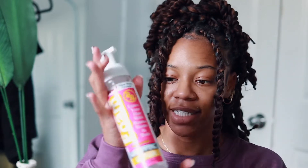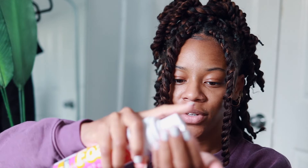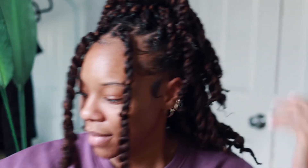Once my hair is styled and my baby hairs are done, I take this foam I got from Walmart and do a few pumps in my hand. I take some and literally put it on all of the twists and rub it through my hair. This will help mold the twists, keep your hair inside, and get rid of any flat waves you might have.